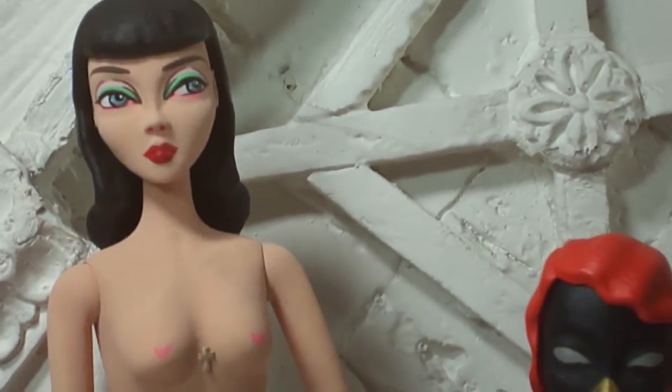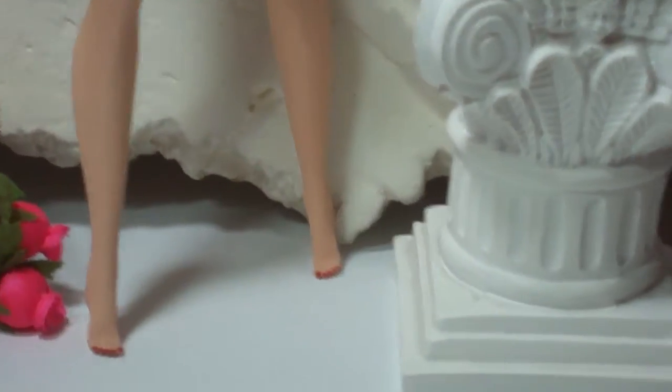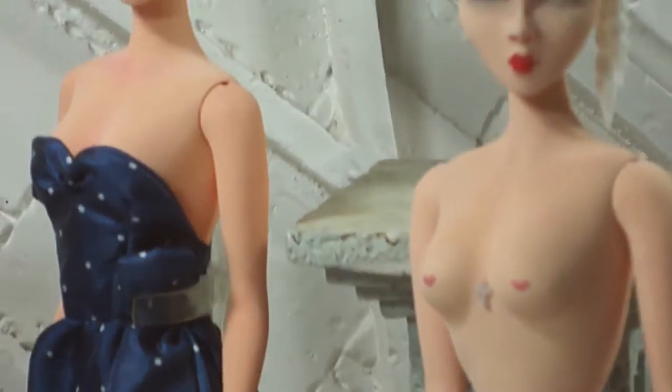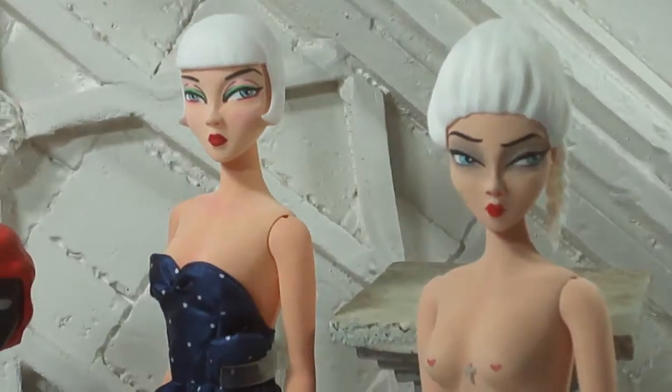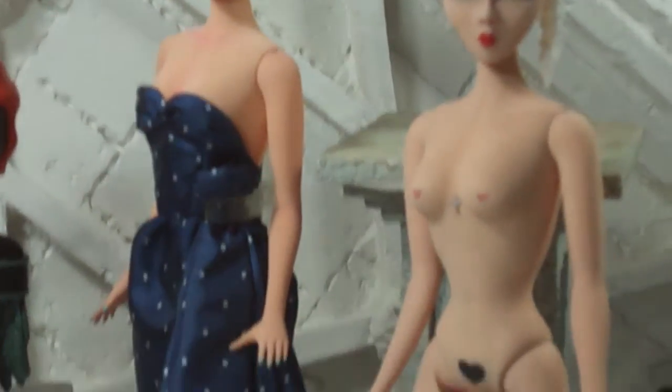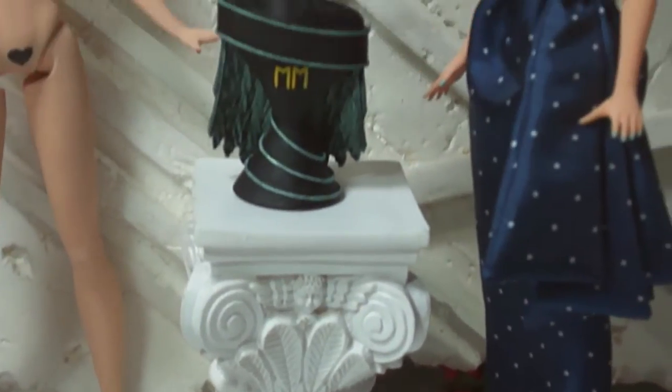And she's also going to be fully jointed and available fully jointed, as well as the standard. And she is going to be getting two new friends, Bettina and Corinne. So it'll be really exciting to introduce them into the line as well.